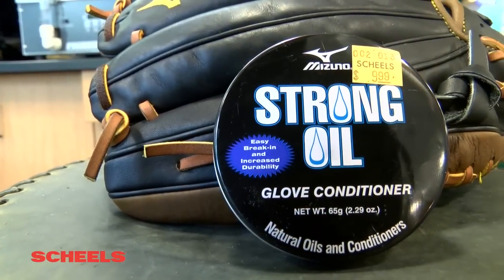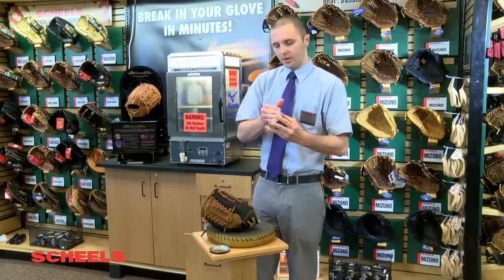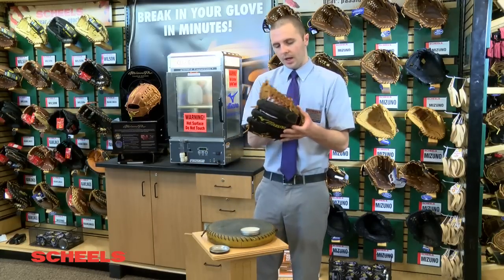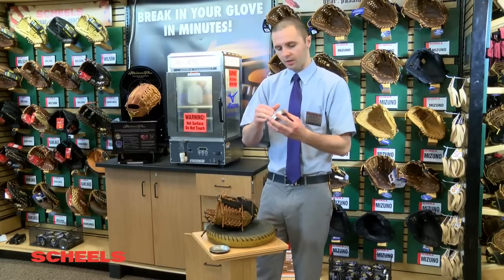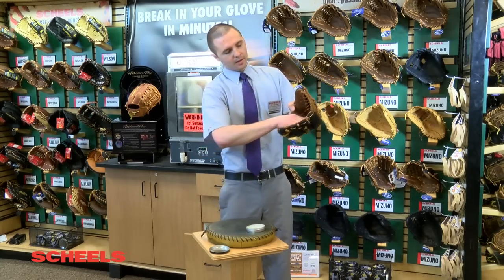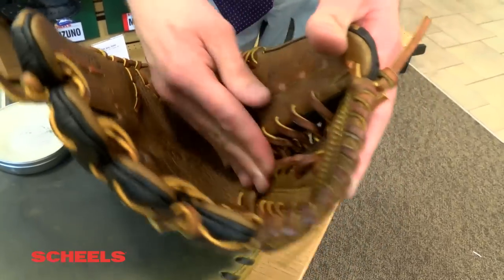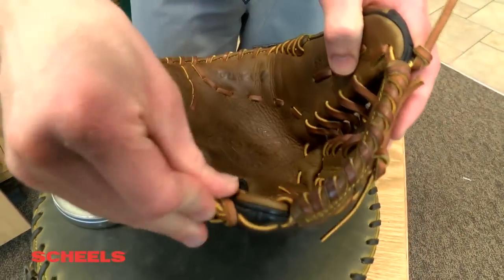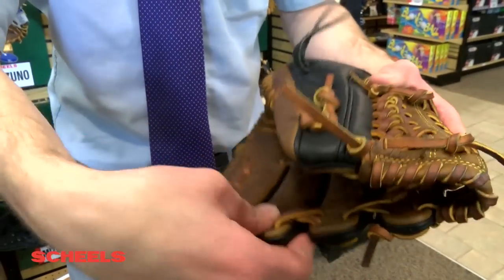From here we're going to apply what we call strong oil. The magical soft solution is the liquid version of this, so this is basically a glove conditioner. We usually apply this two to three times a year on the glove, and we always include this with glove steaming. It's a great tool to keep your $200 to $300 glove in good condition for many years so it doesn't dry out. You're concentrating on the laces so those don't dry out, getting it in the palm, and getting it in the heel too — making sure everything on the external part of the glove is covered.